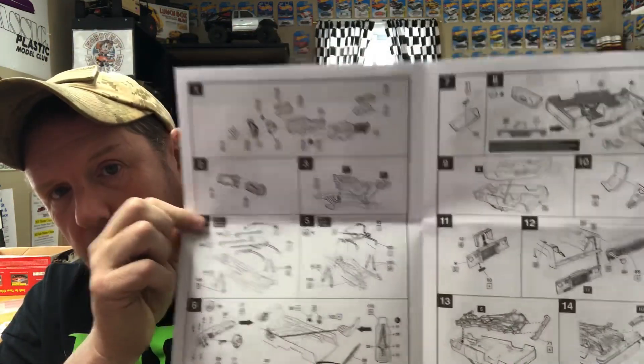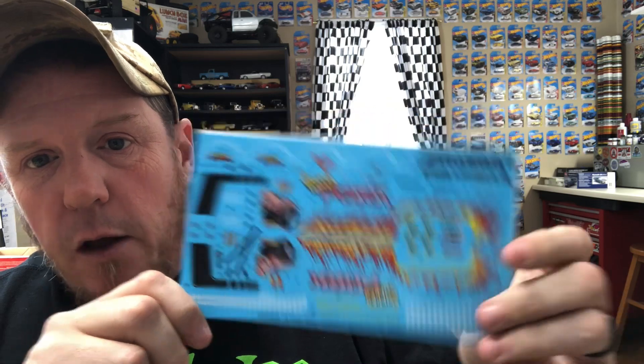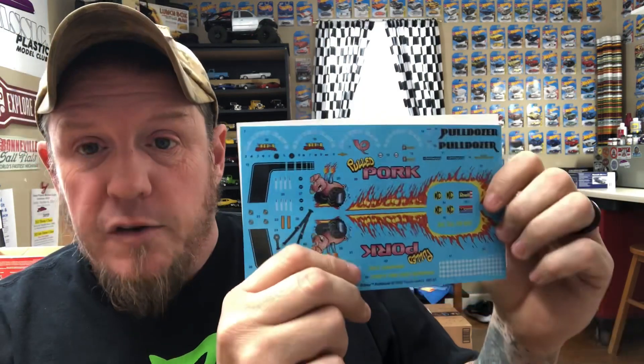The directions are typical Revell directions — they're nice. The decal sheet is really nice. You've got Revell and Monogram license plates, some stuff for the seat and the dash, buckles, decals for your shocks, the Goodyear logo for your tires, and a bunch more. It's a really nice decal sheet.